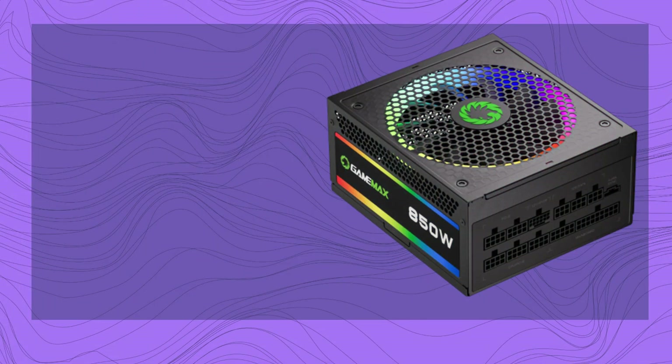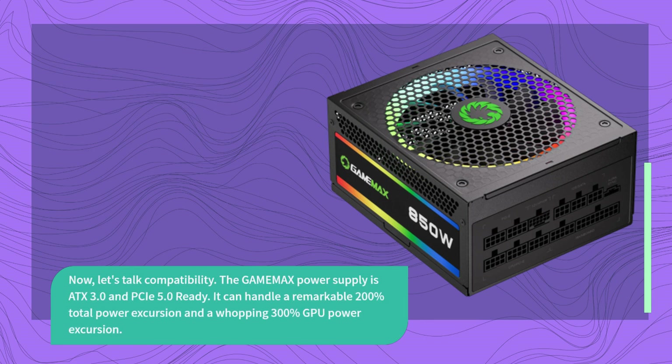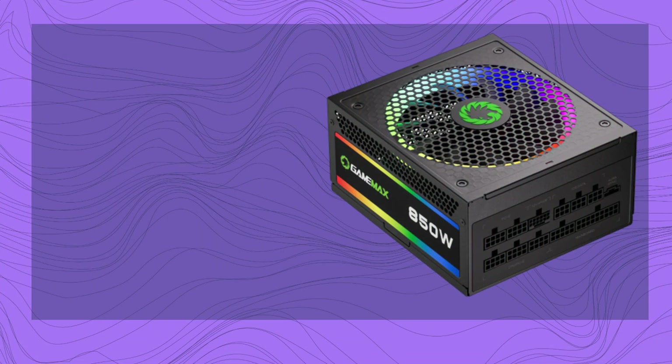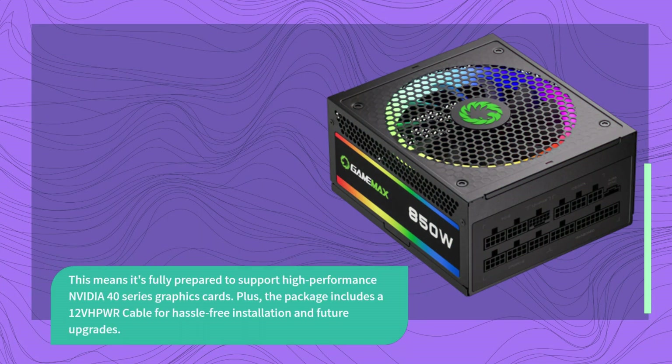Now, let's talk compatibility. The GAMEMA X Power Supply is ATX 3.0 and PCIe 5.0 ready. It can handle a remarkable 200% total power excursion and a whopping 300% GPU power excursion. This means it's fully prepared to support high-performance NVIDIA 40 Series graphics cards. Plus, the package includes a 1.2 VHPWR cable for hassle-free installation and future upgrades.